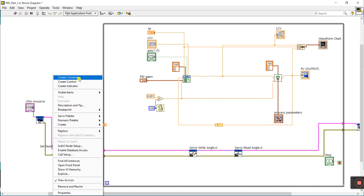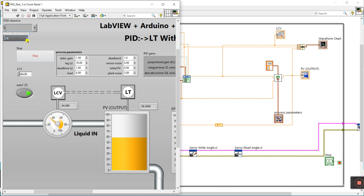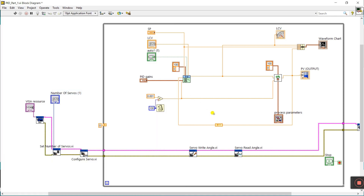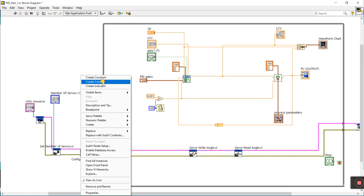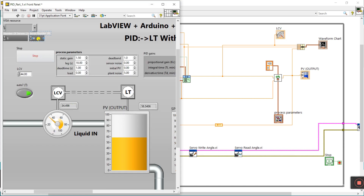You can see 'Number of Servos'. Right-click here and create a control — or you can create a constant, but now I'm creating a control. This is Number of Servos. If you are using many servos like one, two, three, four, you declare that number here. I am using servo one only. Then you see 'Server Number' — right-click and create a control. This is the server number: which servo you are using.